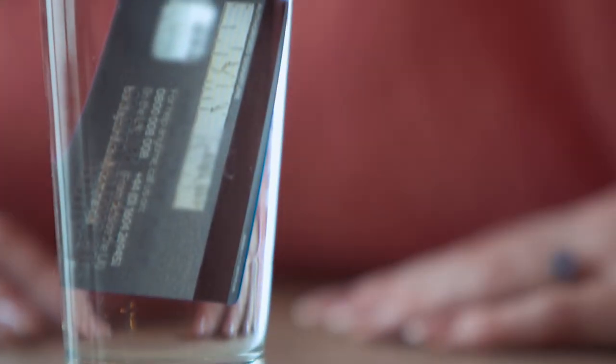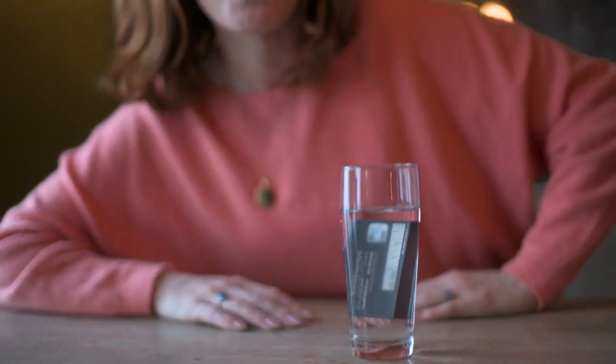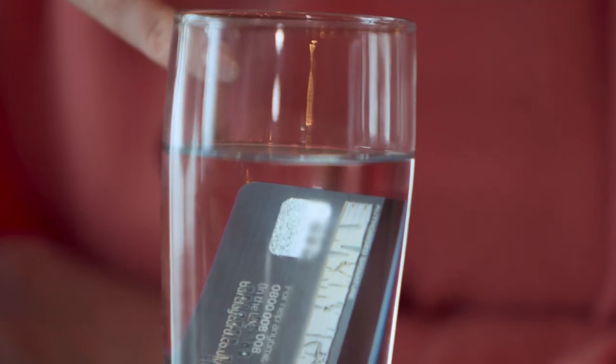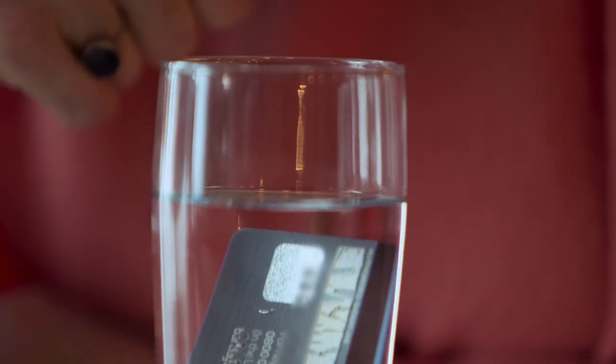Initially, it doesn't look like much is happening. But because the card is made of PVC... you can see, actually, a little bubble starting to form on the signature panel, and it's peeling away already.